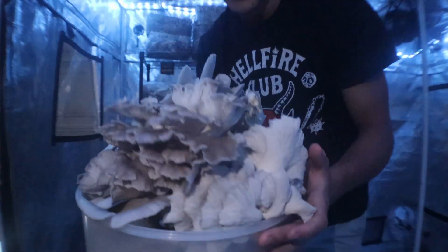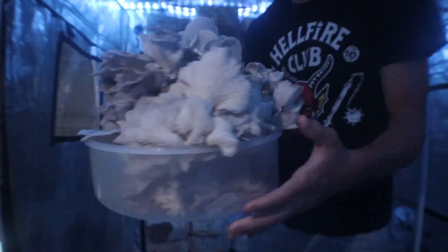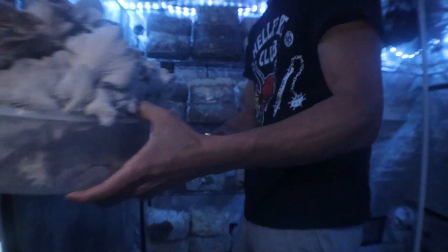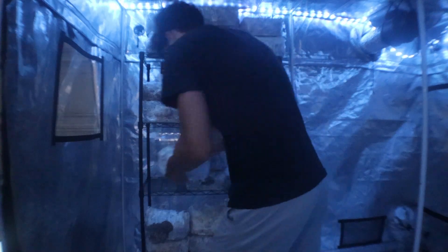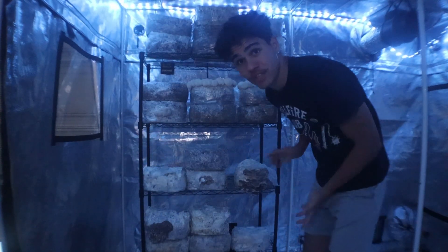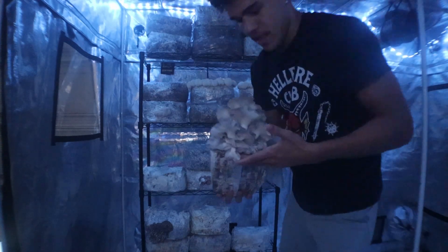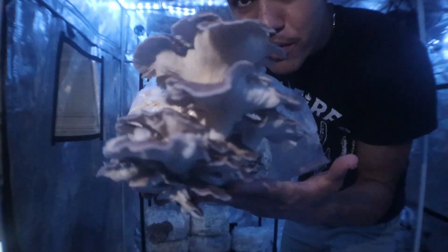I'll give you guys a little update on the bin — we are definitely going to need another bin. It speaks for itself. It's crazy. We're not even done harvesting yet. We got one more block here, and this is a flush of Phoenix Oyster Mushrooms. Really beautiful mushroom.